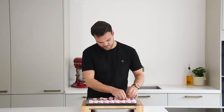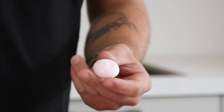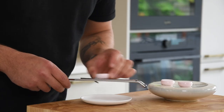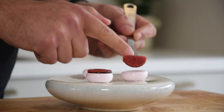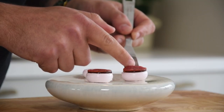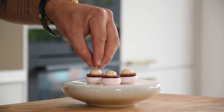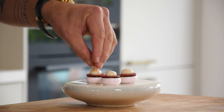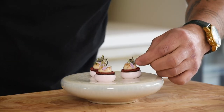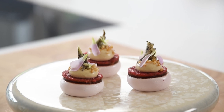Once the meringue is dry, let it cool down and then remove them from the silicone sheet. Use a grater to make the top a bit flat. Then put the jelly and the radish tartare on top and pipe a dot of the cashew cream on there. Sprinkle some quinoa on the cream and press the crispy sisal in the middle. Decorate the amuse with oxalis flowers, also known as purple sorrel.